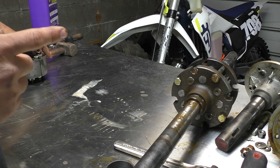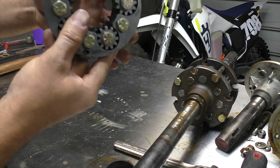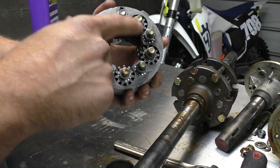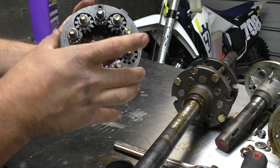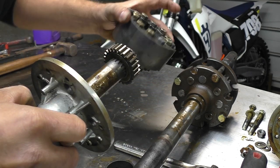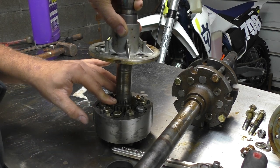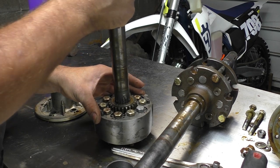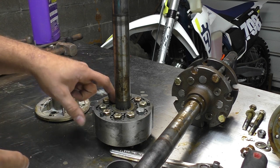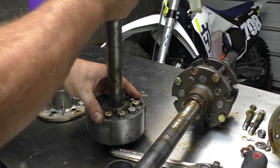For the 10-pinion, you need 10 bolts. Put the bolts through all the gears so it's held together, then get your axle shaft and make sure it fits in there on both sides. If you don't do this, you could end up with 10 gears that don't line up after welding. Make sure that gear fits down into all 10 pinions on both sides — otherwise you'll weld it up and won't be able to get your diff back together.